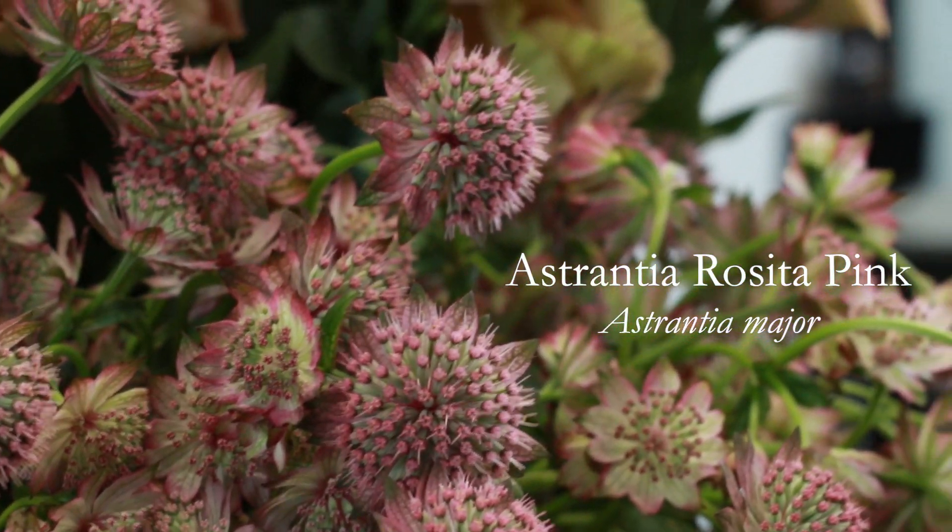Next up we've got Astrantia. This is called Rosita Pink and it's a great filler in general, but perfect for this because it ties together all the colours that we already have.